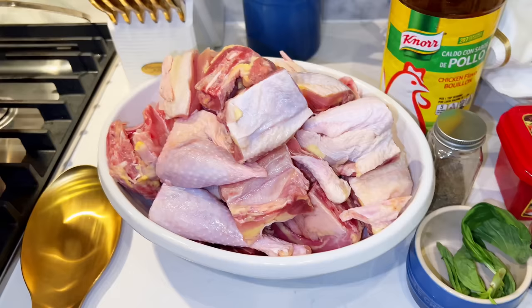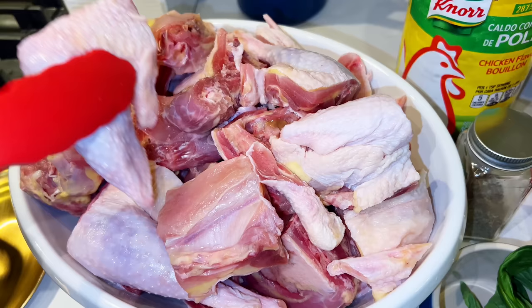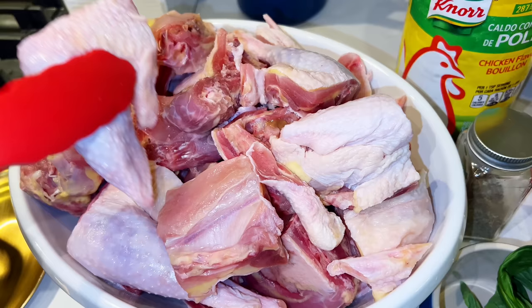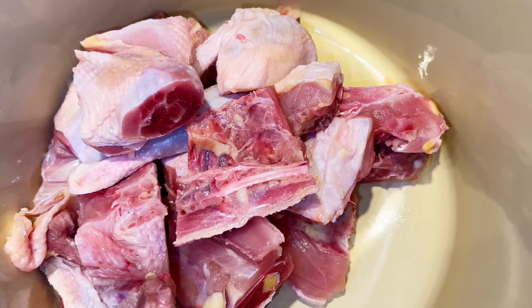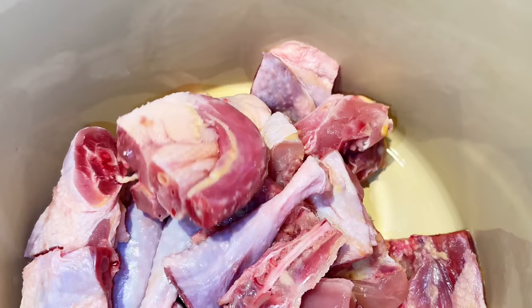Let's get right into it. So the first thing you want to do is infuse flavors into the chicken. We're going to infuse flavor into the chicken by marinating it with some aromatics. This is a deep stock pot but I figured I can also use it for my soups. It's a great size. So we're going to add chicken bouillon powder.